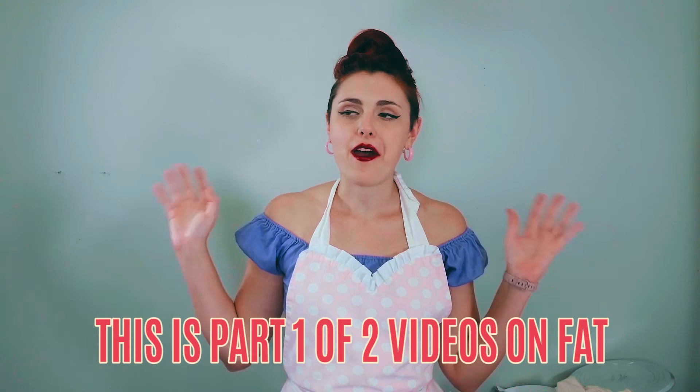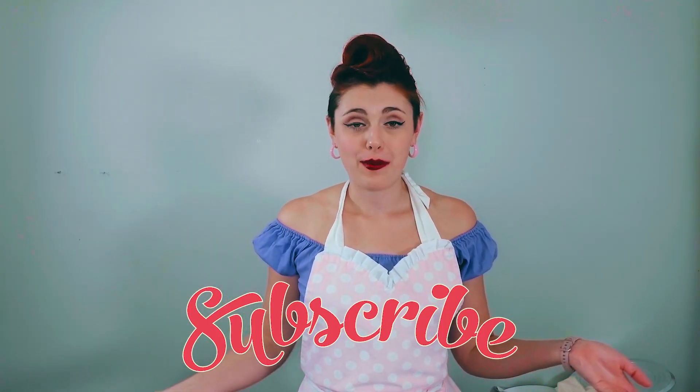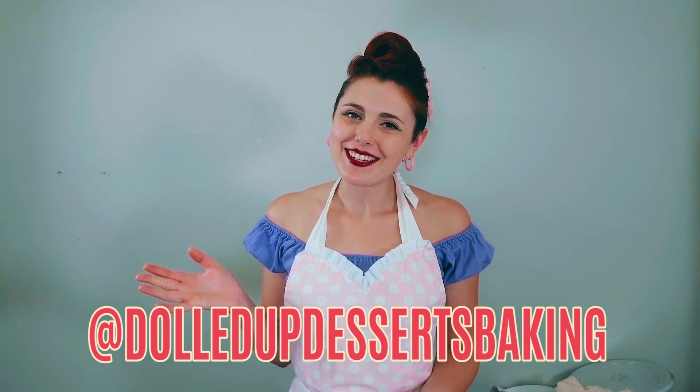That's my summary of fats and vegan baking. Next week I'm going to go through the different kinds of typical vegan fat replacements and explain the pros and cons of each, and when you should use them and when you should not. If you like this video and want to stay up to date with the series on how to bake anything vegan, make sure you hit that subscribe button and the little bell. Follow us on Instagram or Facebook at dolledupdessertsbaking. Thanks for watching.